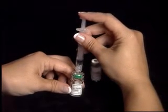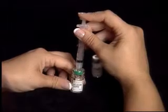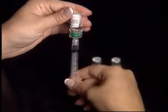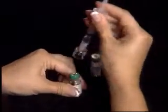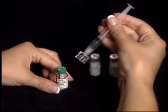Push until you feel a slight resistance, being careful not to pull down on the syringe plunger. Now push the syringe plunger down to transfer the air from the syringe into the vial. Keeping the syringe and Q-cap together, turn the vial upside down and pull back on the syringe plunger to withdraw 1 cc of diluent. Remove the Q-cap and syringe from the vial by pulling up on the syringe barrel.